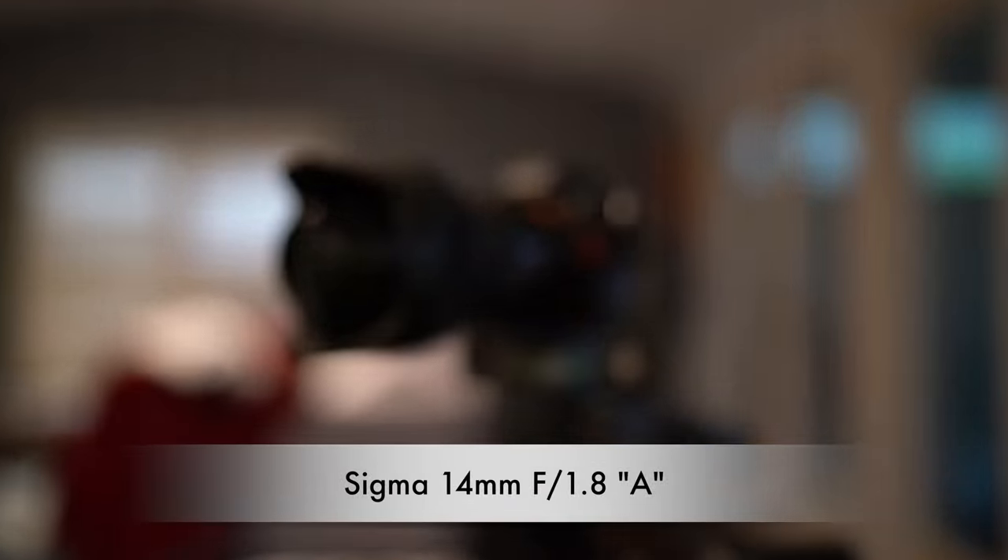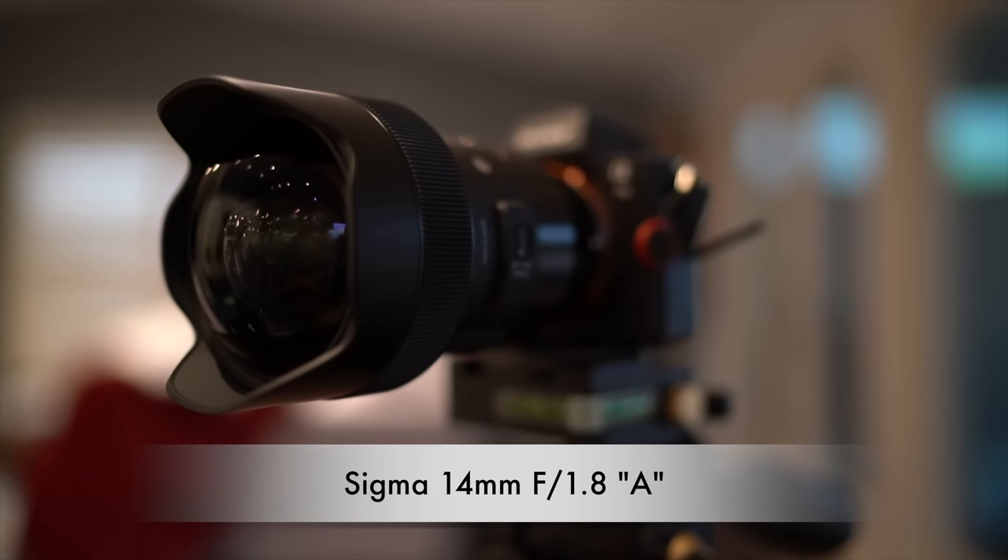Hey guys, I'm Darren Miles with Darren Miles Photography, and I'm based here in beautiful, sunny southwest Florida. Today we take a look at the highly anticipated Sigma 14mm f1.8 Art series lens for Sony FE mount full-frame cameras like the a7R Mark III.